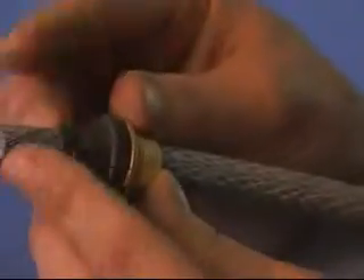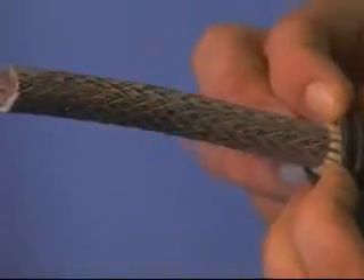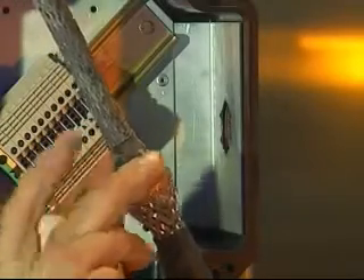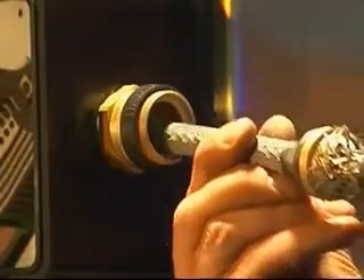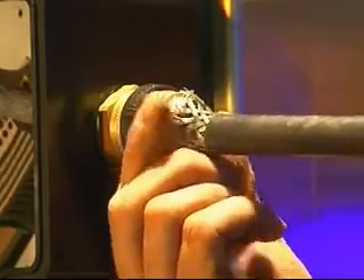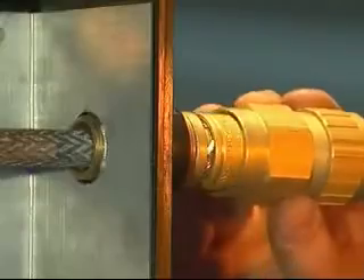The diaphragm seal can be rolled back to ease assembly and pulled down the cable until the ends of the armor or braid are against the shoulder of the armor spigot. Push the cable through the entry component. Bring up the armor clamping ring and position over the armor or braid. Then bring up the middle nut and hand tighten onto the entry.